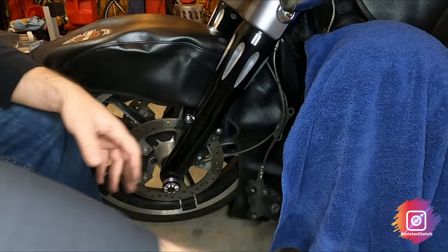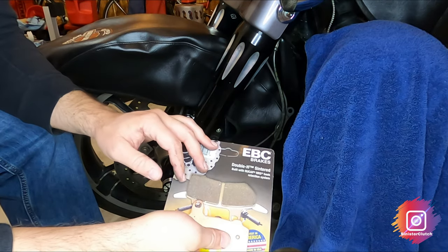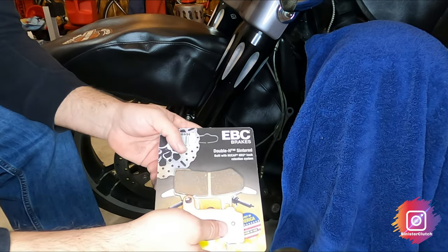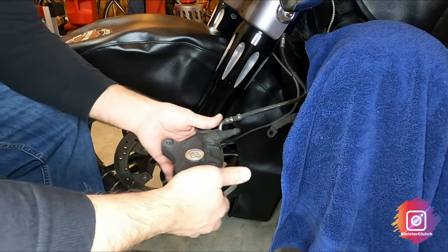I am switching out from the Harley brakes to the EBC. I've heard a lot of good things about these. This is the second time changing my brake pads, and the Harley ones just throw too much dust and end up squeaking. I don't really like it.